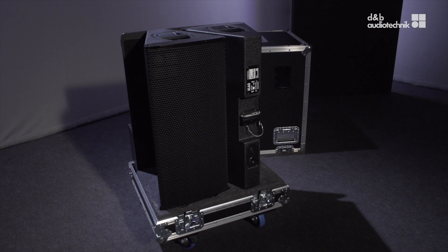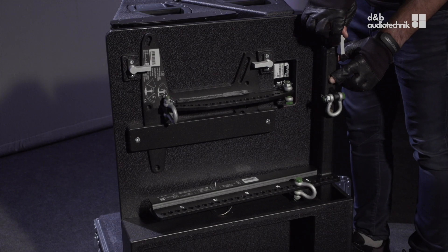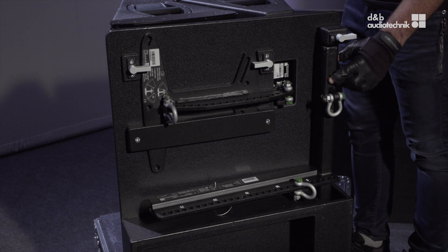Let's start with the Turing case. It fits two A-Series cabinets, a flying adapter to fly the A-Series in a horizontal array, and a flying frame to fly it in the vertical array. The case also provides a compartment to store additional accessories. Both rigging components have a special parking position within the Turing case.